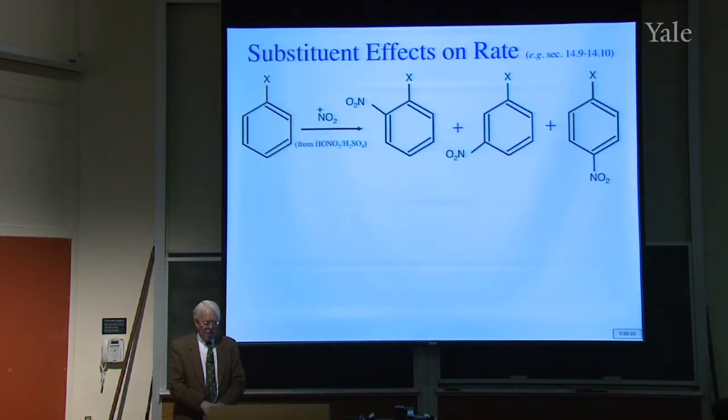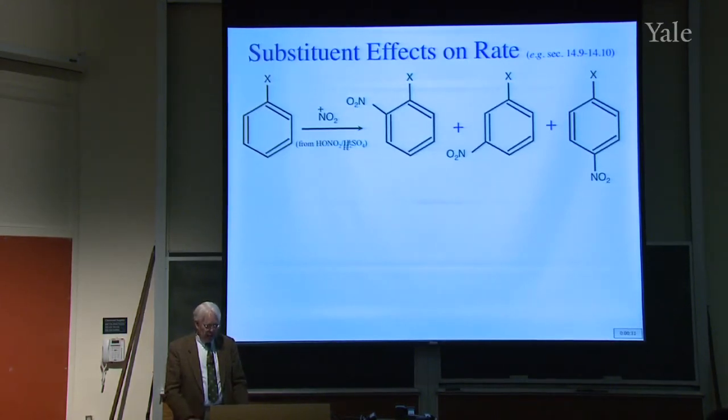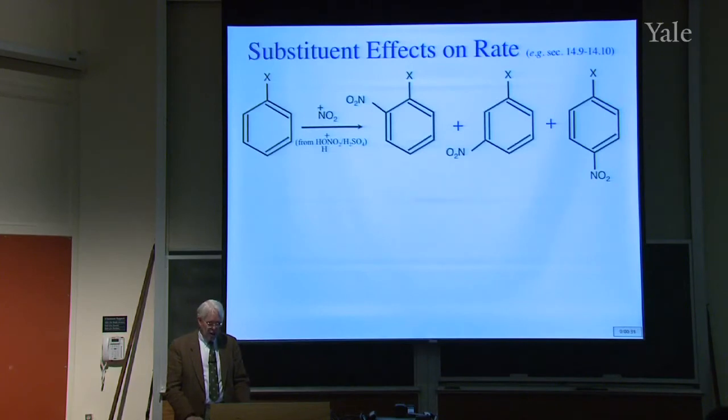Now consider the influence on rate of substituting not benzene, but a benzene that already has some X group on it. A very common thing to study was nitration, because it's such an easy reaction — NO2+ is a very vigorous reagent. You make it by having a mixture of nitric and sulfuric acid: a proton from sulfuric acid protonates the OH of nitric acid, and then you lose water, giving NO2+. So it comes in, and then a proton comes off from the same position, giving the substitution.